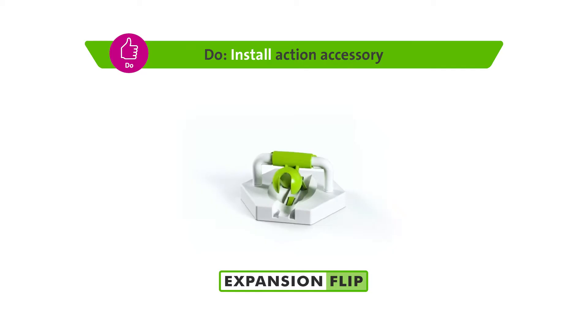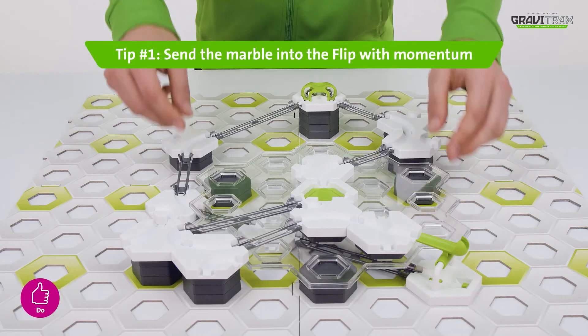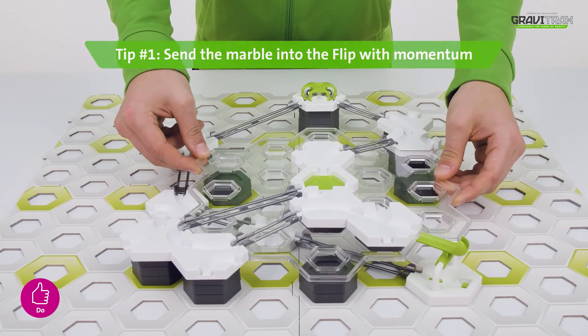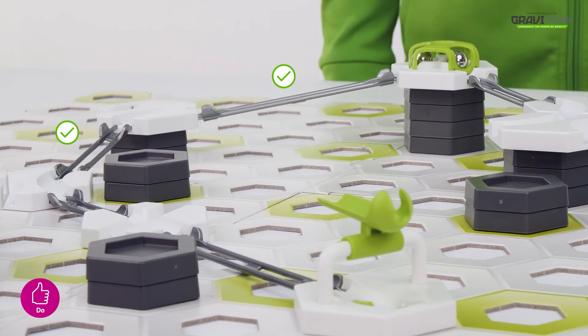Awesome! Now here's some handy tips to take your marble round the top. Tip one, momentum is your friend. You need to build up speed to send your marble into the flip, just like this.